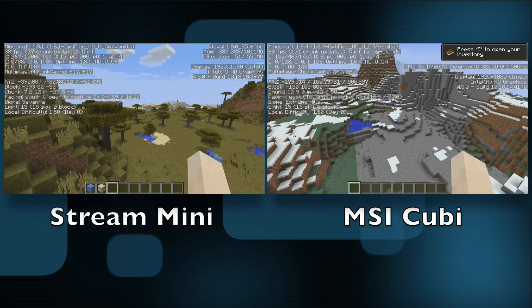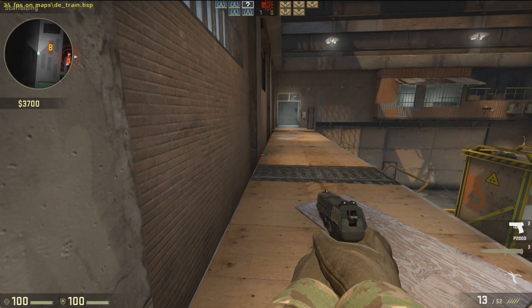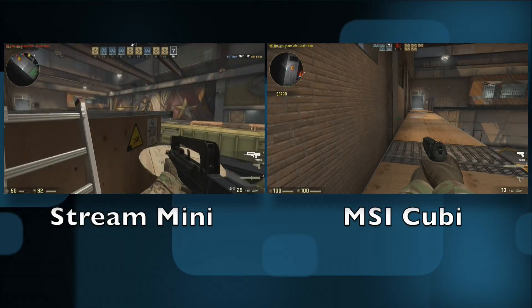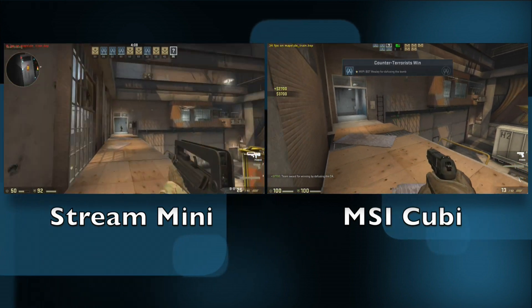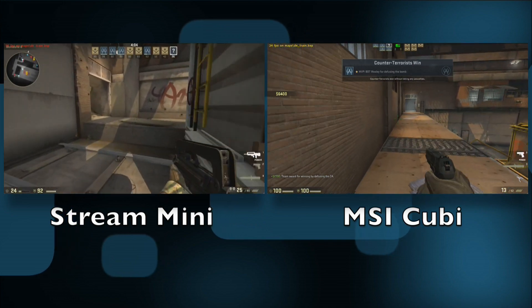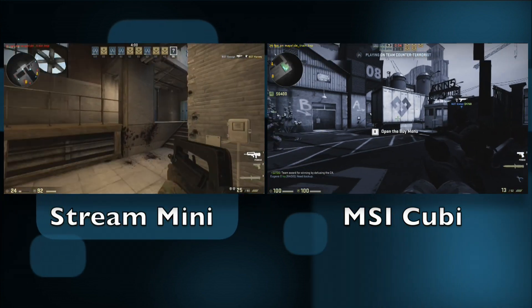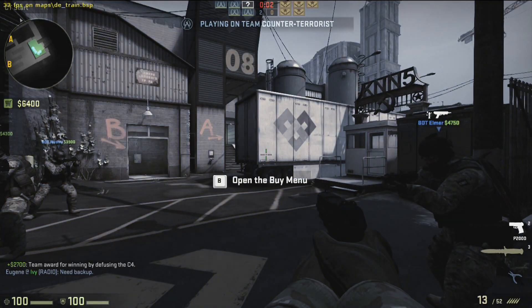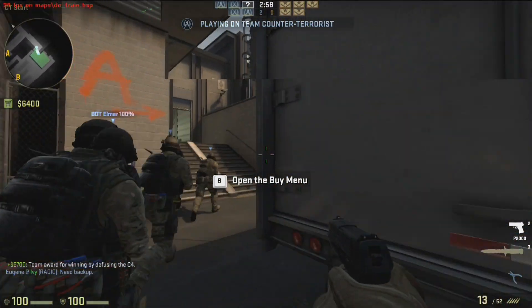Counter-Strike GO is also noticeably faster. Watch what happens when I pull up the video from the old chipset — walking down the same area in the same game with the same settings at 720p, things are just a lot smoother with the new Broadwell chipset. I think they've done a really nice job overall making a processor that doesn't consume any more power, costs about the same, and is a lot faster than the one made about a year ago.